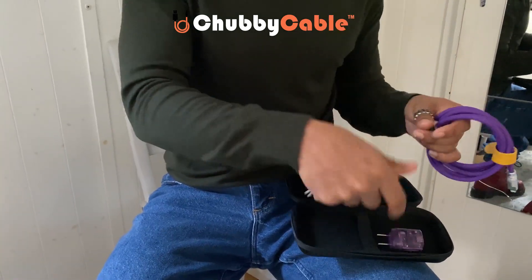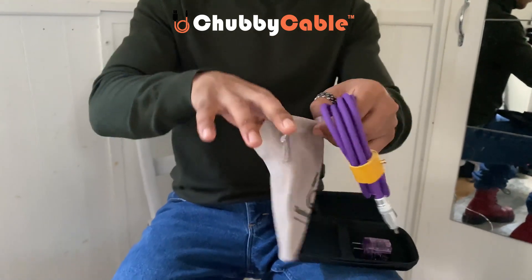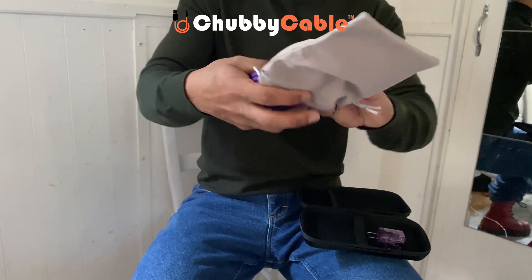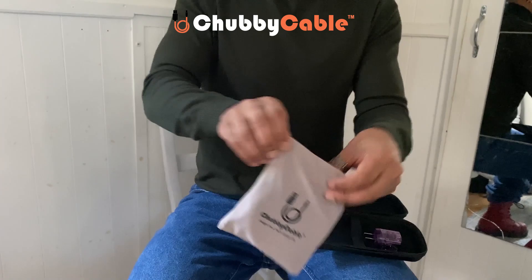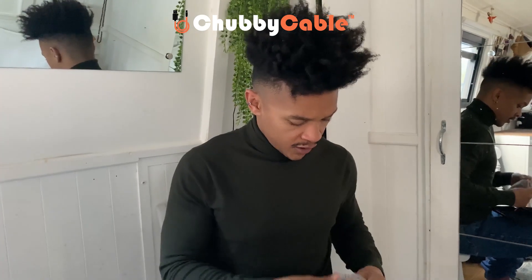It also comes with a travel-size bag if you want to avoid the hard case — you can put it in here. So there you have it: it fits well, it is efficient, and as you can see it's really long as well.